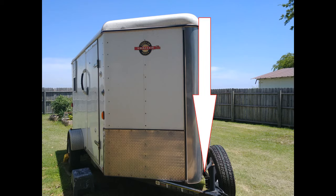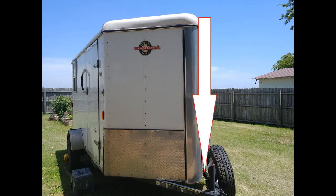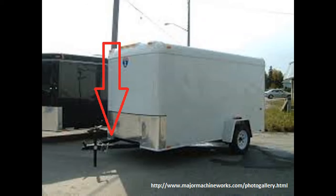As far as trailer shape, I would definitely go with a V-nose versus a flat nose. I've towed a trailer with a flat nose, and it felt like you had the brakes on all the time. The V-nose is more aerodynamic. However, the V-nose gives up space on the tongue of the trailer — you can see the difference in space between the hitch and the front of the trailer in these two pictures.